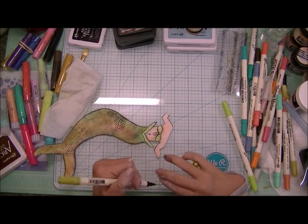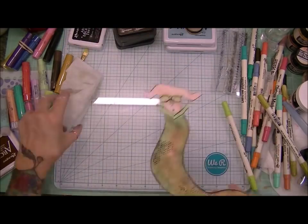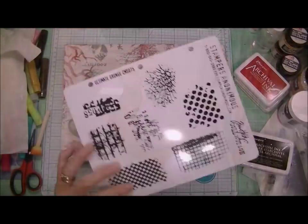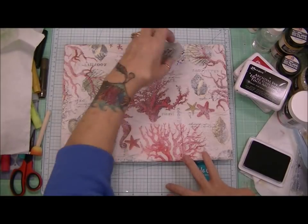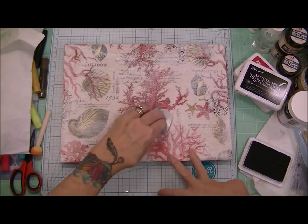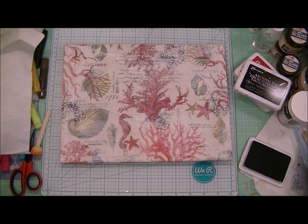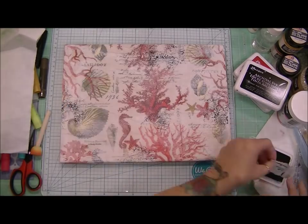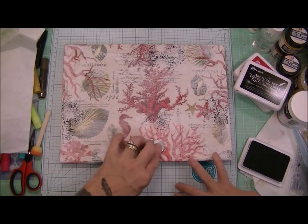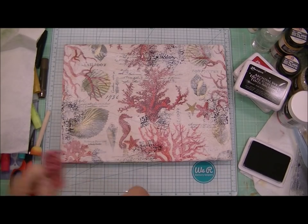I didn't go through the whole process of creating my mermaid because I felt like the video was more about creating the canvas itself. So here I'm going to use these texture stamps from Tim Holtz to add to my background — not too much, just a little bit so that there would be some hints of black that look like a crackle look in the background. After everything is said and done, all of this becomes very, very subtle. It just adds to the layered details of the canvas.